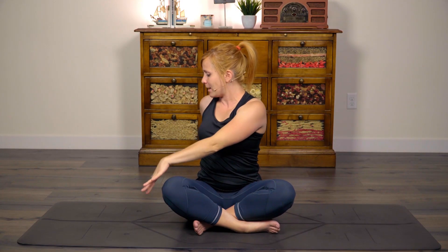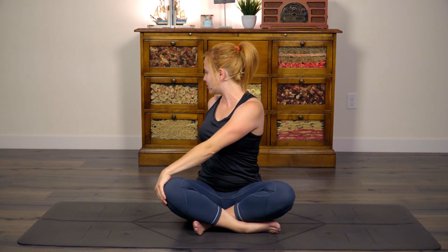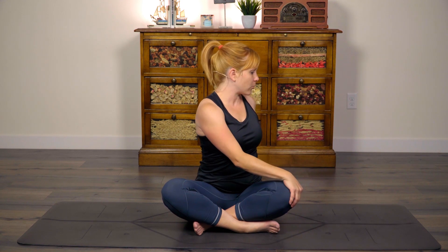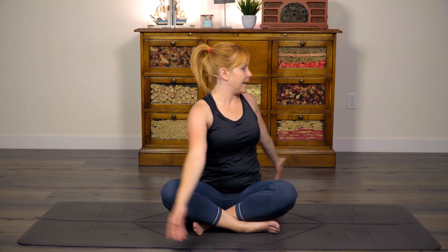Inhale back up to center. Go ahead and split the hands, twist over to the right. Right hand comes behind you as a kickstand, left hand to the outside of your right knee. Inhale straight back up to center. Exhale, twist to the left. Really grow through the crown of the head. Ring out through your center. Inhale back up to center. Exhale, hands down through heart center.